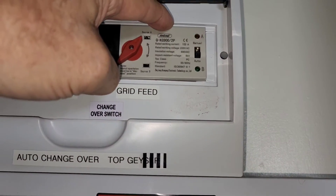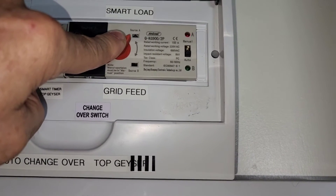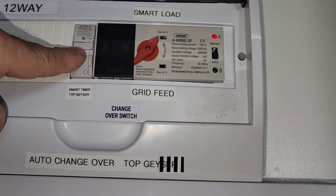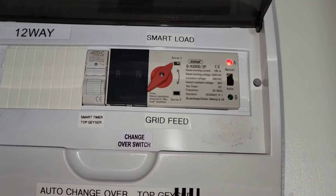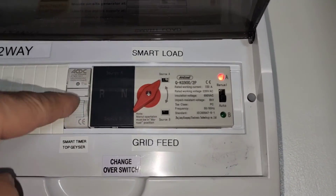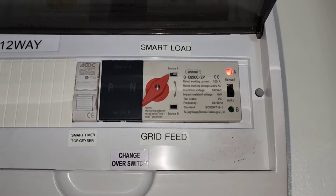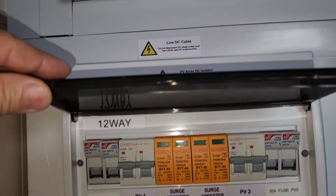Power goes in on this side, straight through, automatically switches over and goes to the first geyser, then to the second geyser. This override — if there wasn't sun, lots of clouds and rain, the grid will power it. I can do that from my cell phone and it'll just switch over to grid feed on the geyser.